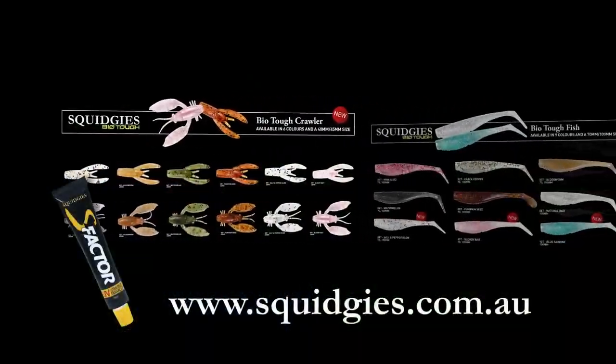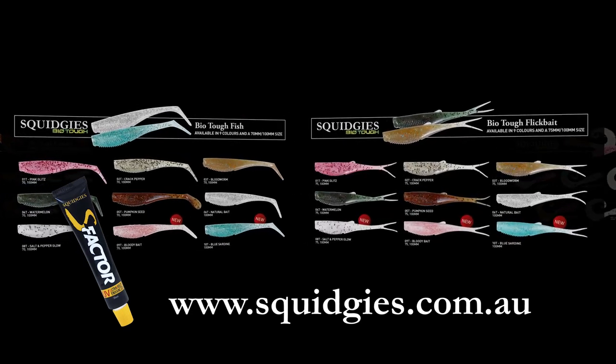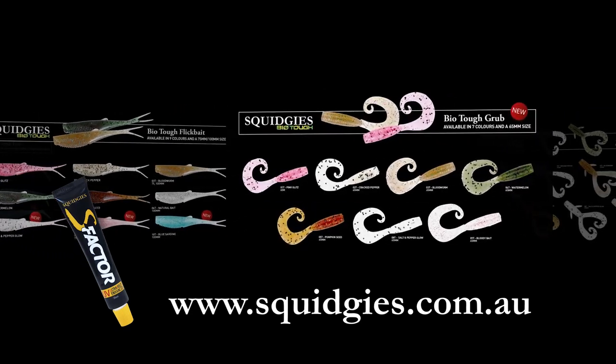Check out the entire Squidgies BioTuff range on the Squidgies website.